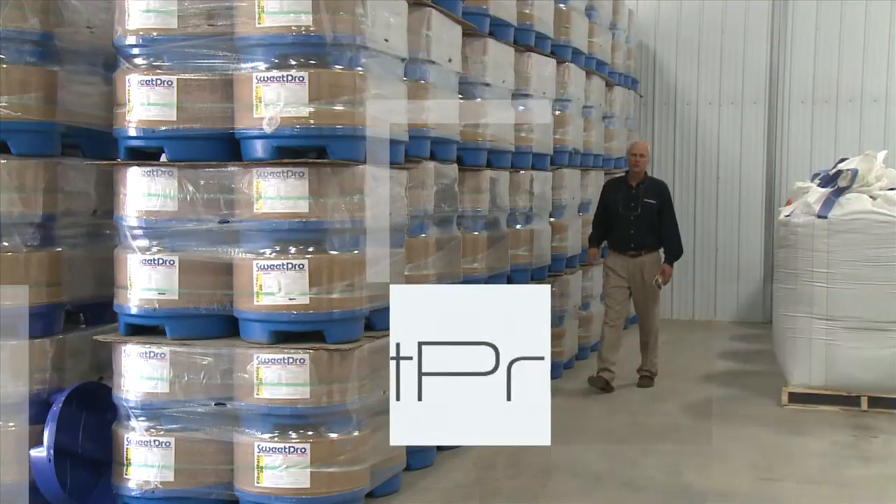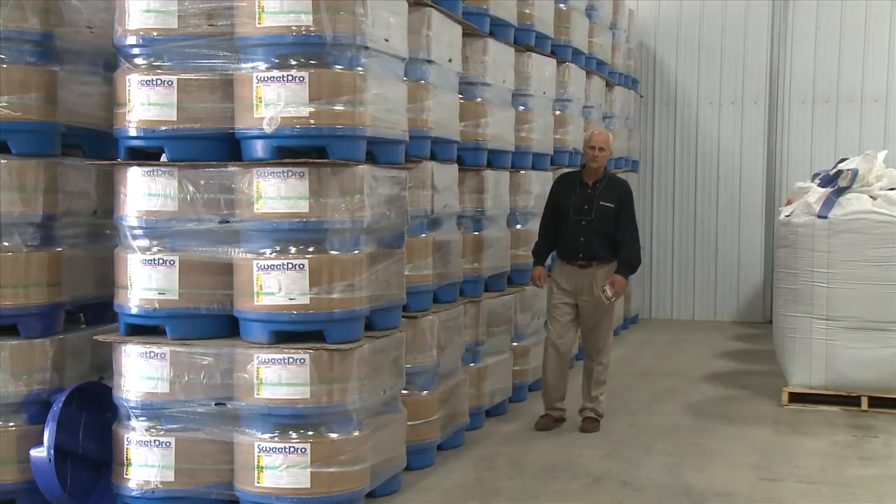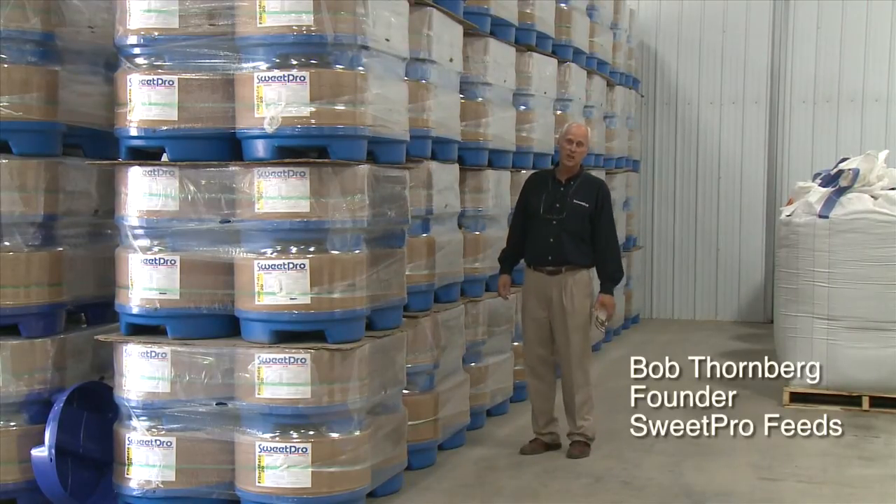Hi, I'm Bob Fordberg, founder of SweetPro Feeds, and we've got a variety of feeds feeding all sorts of livestock and companion animals.